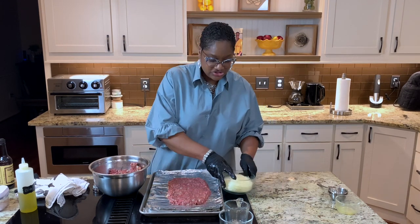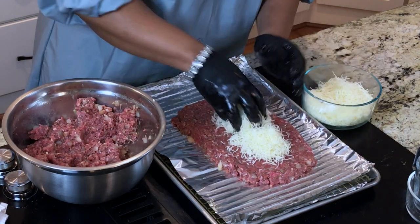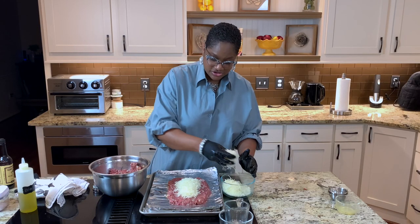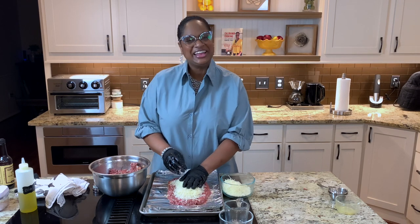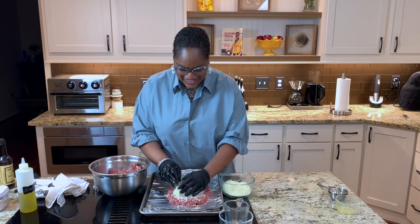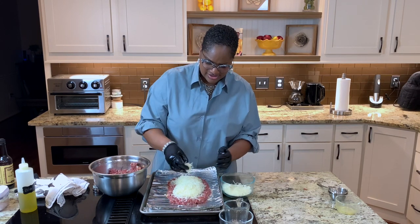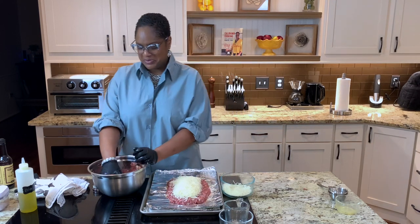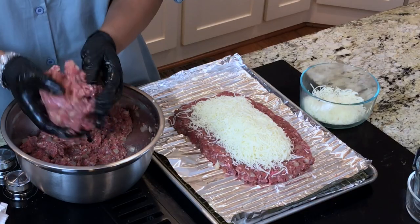Now we're going to start with our cheese, and we're just going to load it up. I know you're thinking, girl, that is too much cheese — I know! It's awesome, isn't it? I wanted it to really be in there, be good. I want my kids and my husband to say, 'Ooh, what'd you do to this?' And I'll be like, 'Oh, just did a little something something.' Now I'm going to go back to the meat, bring this part together as well, and we're going to put this right on top.